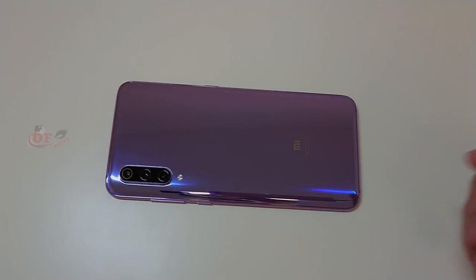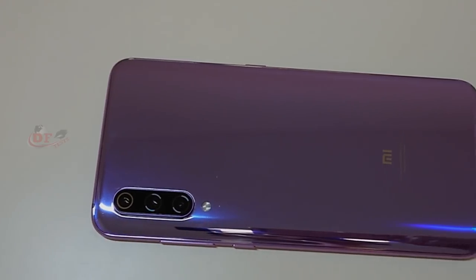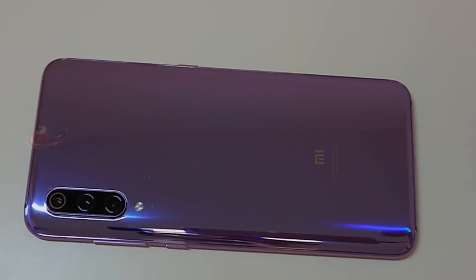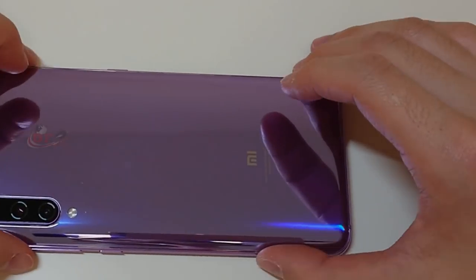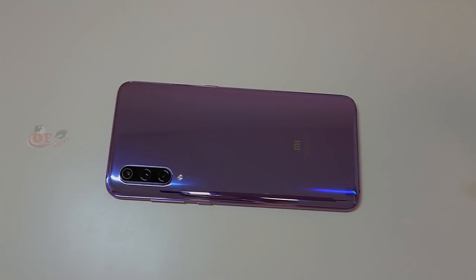So guys, I recommend you to use a flip case for maximum security against back scratches. So this phone display is fully scratch-proof, but the back side is not scratch-proof. Okay, thanks for watching.